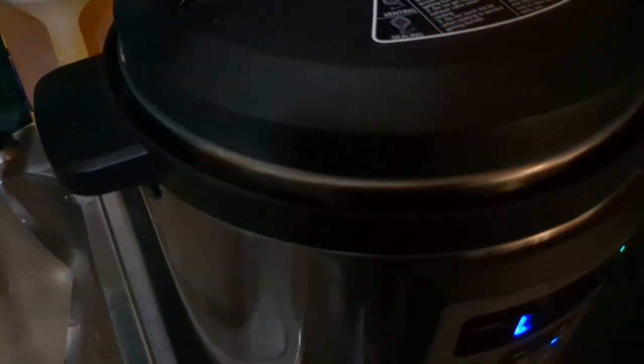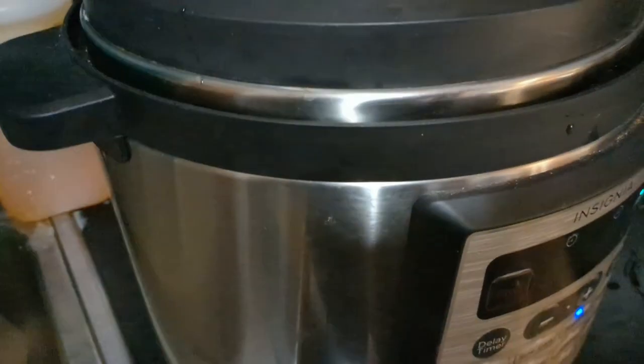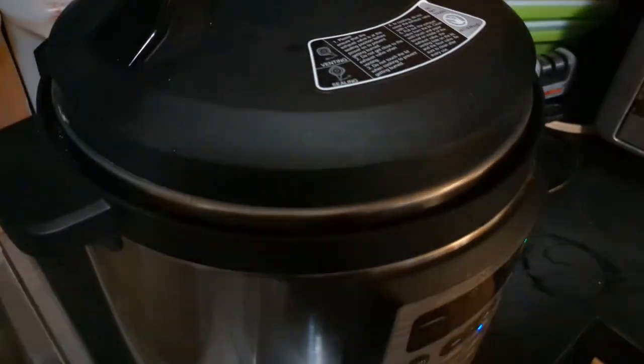I didn't know how pressure cookers worked at first - I was like, 'oh, I can have food in 35 minutes.' No, it's more like an hour. Some things require what's called a natural release, where you let it sit until the pressure latch drops and you can open the lid again. Other things allow you to turn the knob to manually release the steam and then open the lid. All right, I will be back in probably an hour.